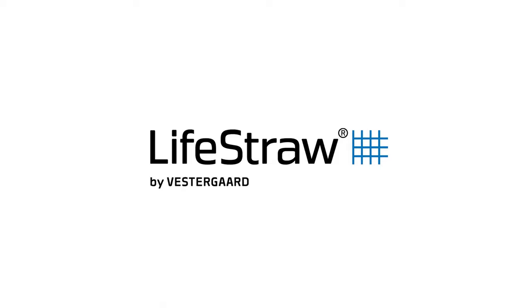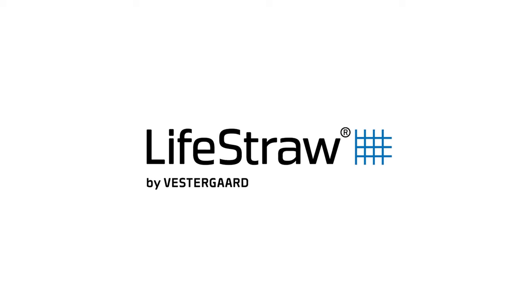Hey guys, Alisha here with Teradrip and a few rad new ways to filter nasty water in the backcountry. This video is sponsored by LifeStraw, so just wanted to give you that heads up before we dive in.